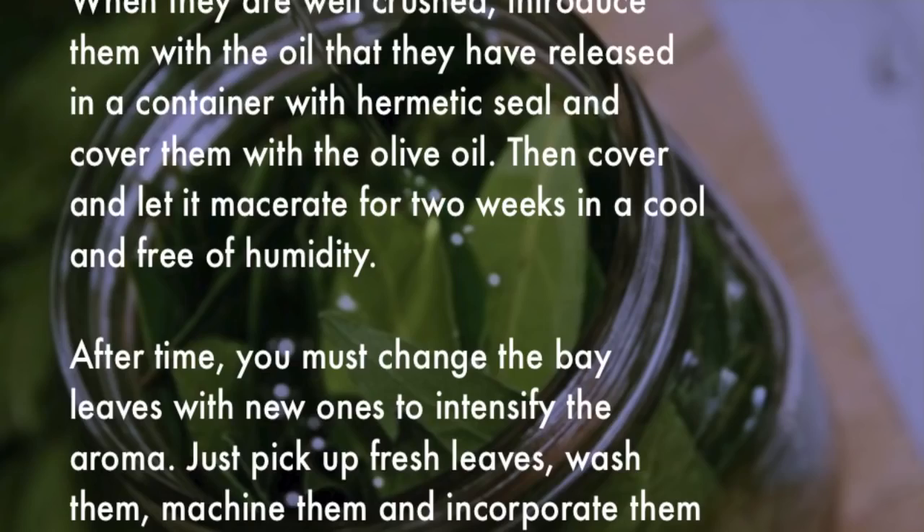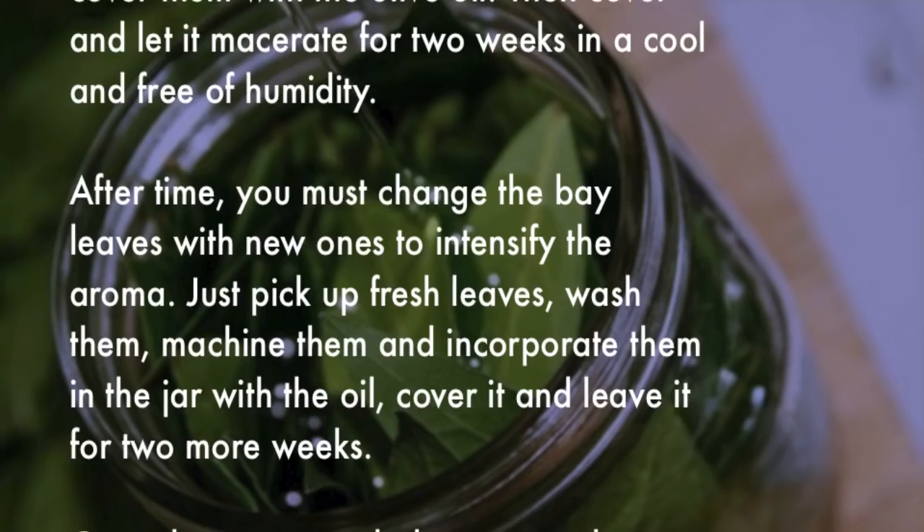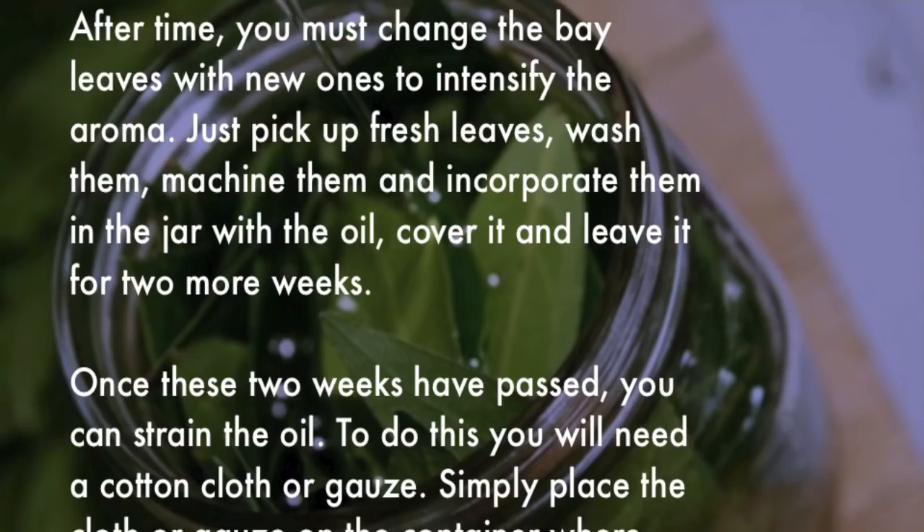Pick up fresh leaves, wash them, crush them and incorporate them into the jar with the oil. Cover it and leave it for two more weeks.